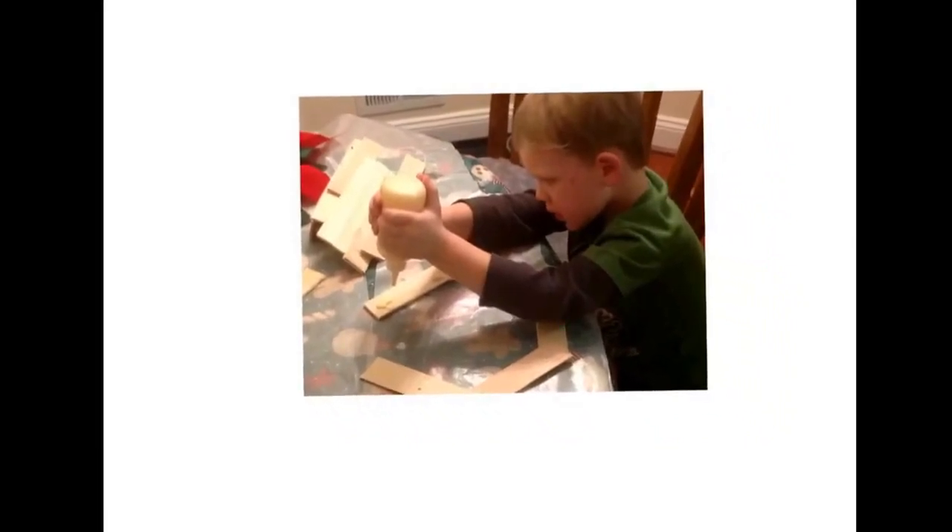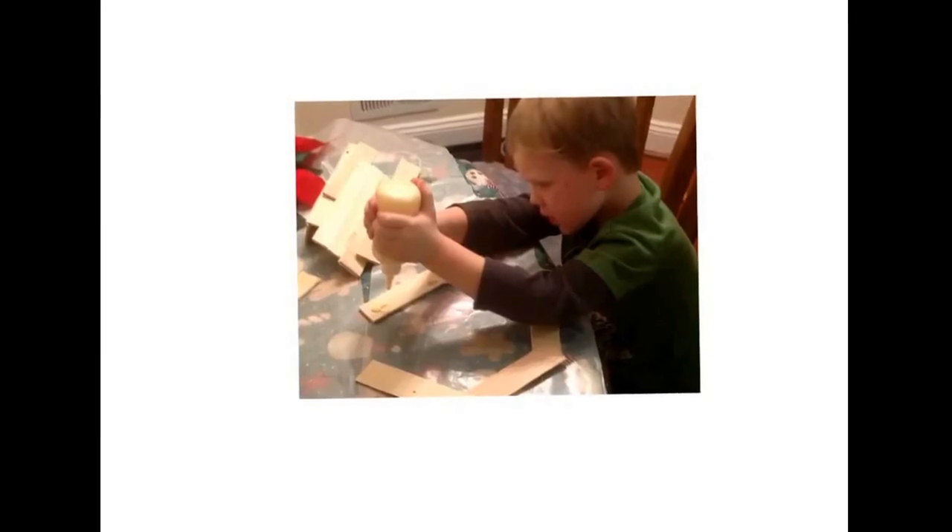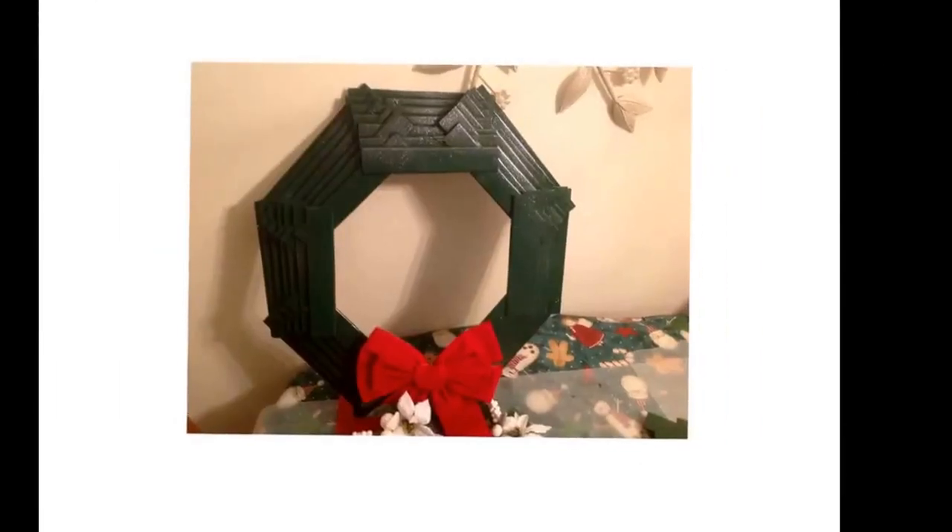Christian quickly became an expert on spreading the glue and on building wreaths. He quickly built his own octagon wreath and it came out pretty good.